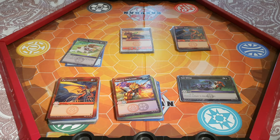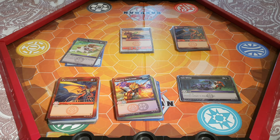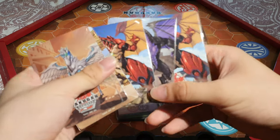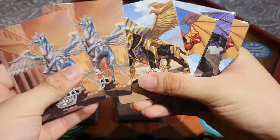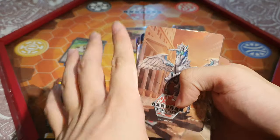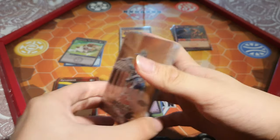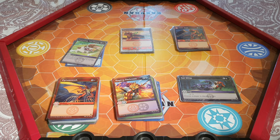We will continue the pack opening in future videos and we'll move a bit quicker since we haven't seen a lot of the cards and stopped to admire them. We also have these collectible character cards: two Pegatrixes, two Dragonoids, a Nilius, and Pharoah. We shall see what else we get. That's about all the time we have for this video — thank you very much for watching, and we'll see you next time!